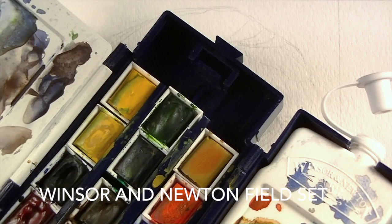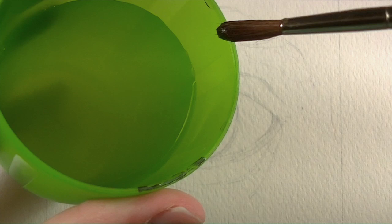I'll be using several different brushes for this demonstration, both sable and nylon brushes, and I'll be using my Winsor & Newton field watercolor set.